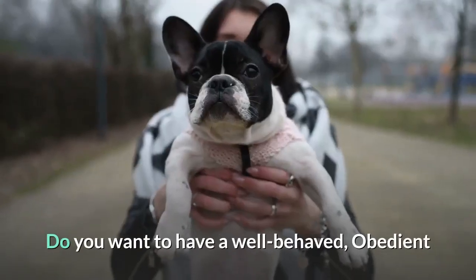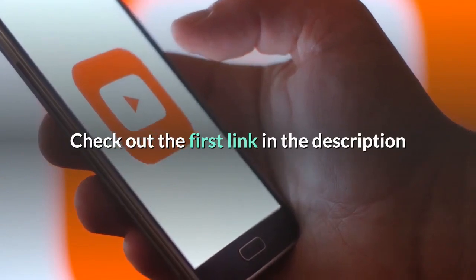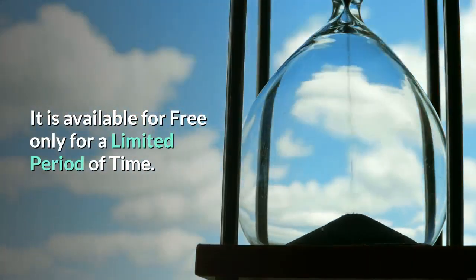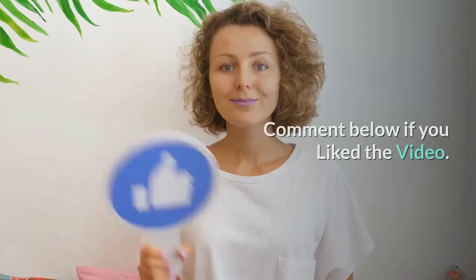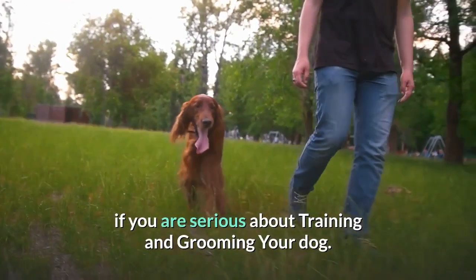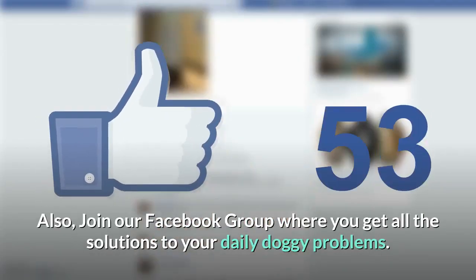Do you want to have a well-behaved, obedient and calm pet dog without spending hours in training? Check out the first link in the description and download the Secret Training Technique Guide absolutely free — it is available for free only for a limited period of time. Thanks for watching the video. Comment below if you liked the video. Please subscribe to the Little Paws Training channel if you are serious about training and grooming your dog. Also, join our Facebook group where you get all the solutions to your daily doggy problems.